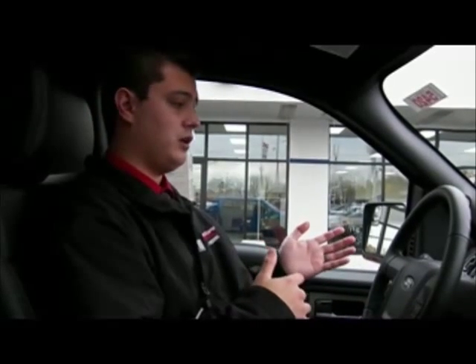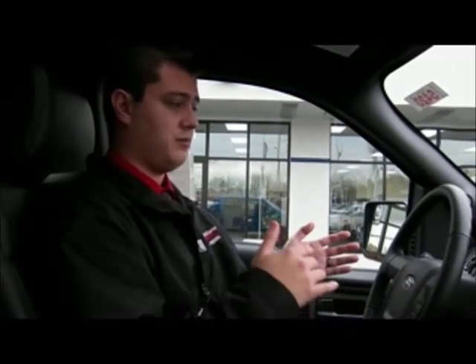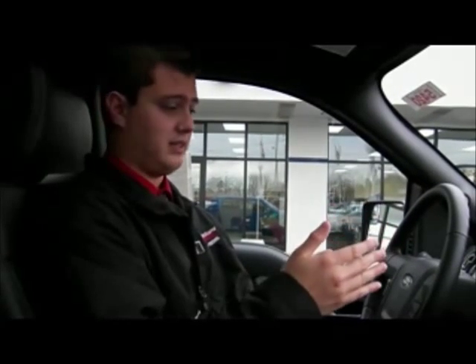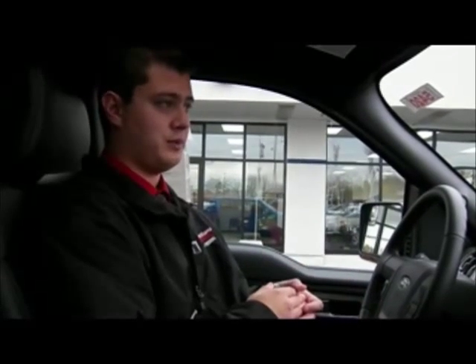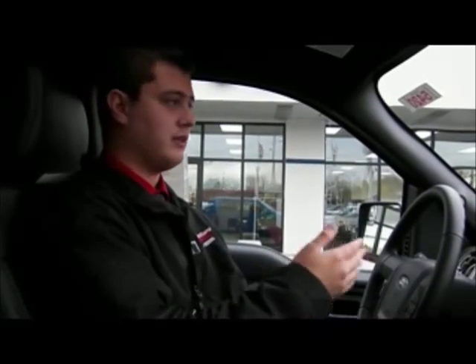So if you don't want them going over certain miles per hour — which it goes in five mile increments — it won't let them go past that. So if you go to 55, it won't let them go past 55. And it's good for valet. Most people use it for valet. They set their second key under 25, and they can't go faster than that.